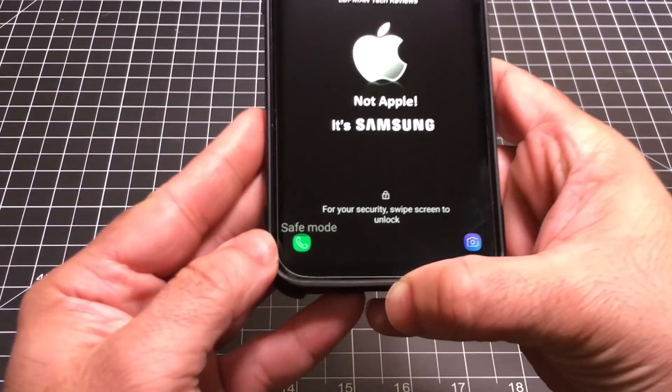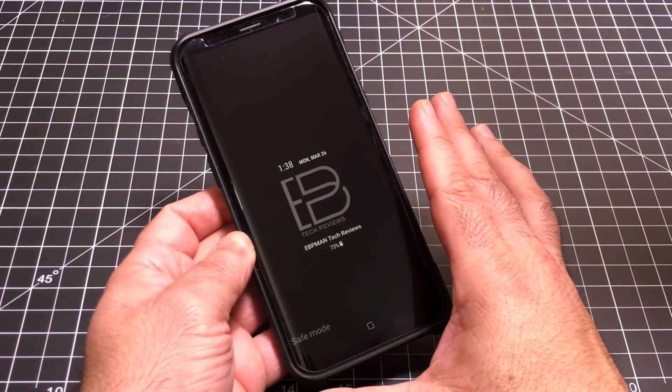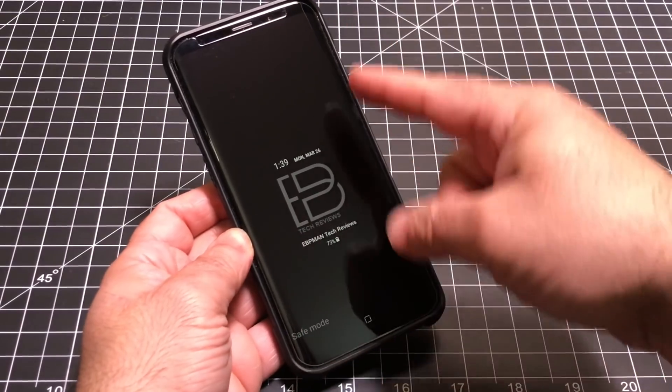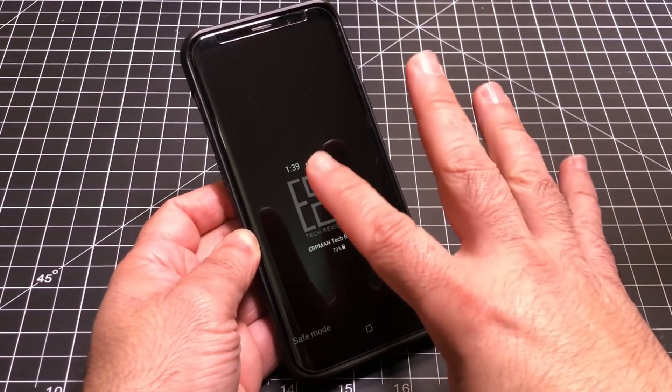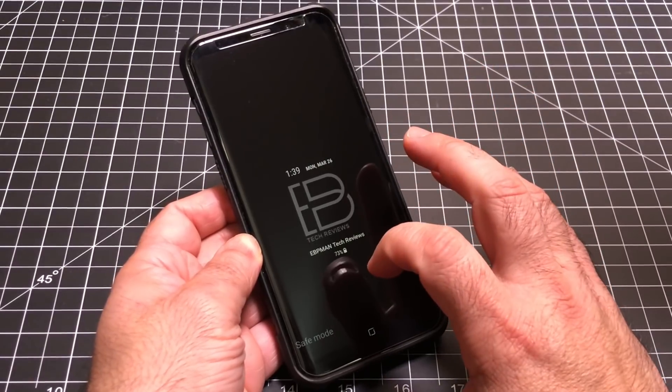Notice on the bottom — see where it says 'safe mode'? That means a lot of stuff has been disabled, and this should allow you to use your phone in the event that it's stuck in a loop or an app is crashing your phone after a couple of seconds. So this gets you in there.